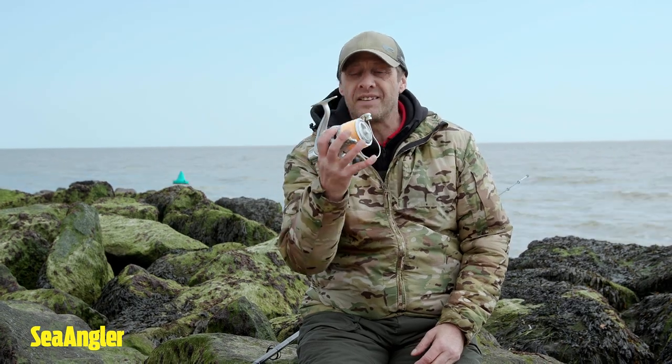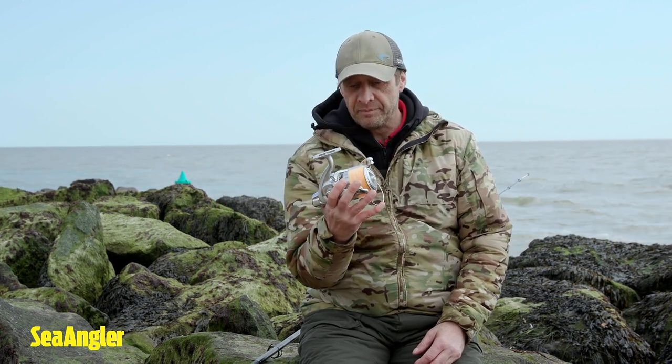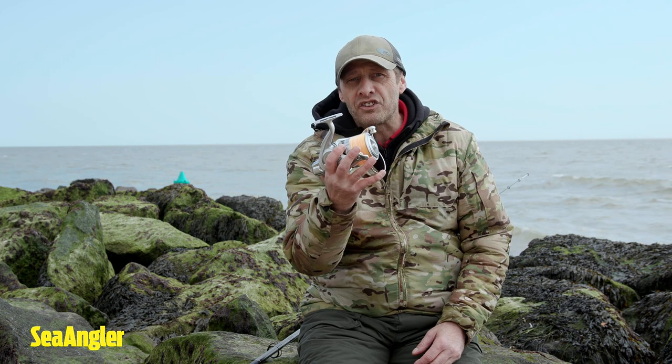So there we have it — another fantastic product from Daiwa, wonderfully engineered, and at an amazing price too.